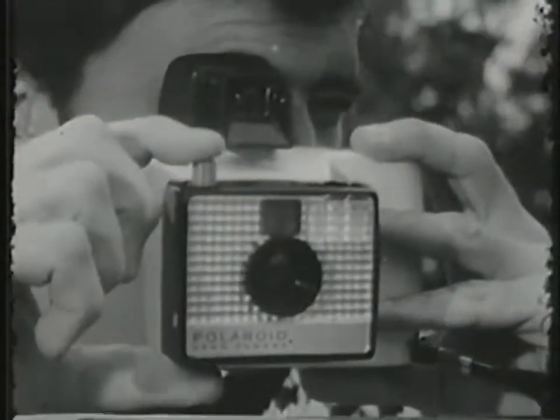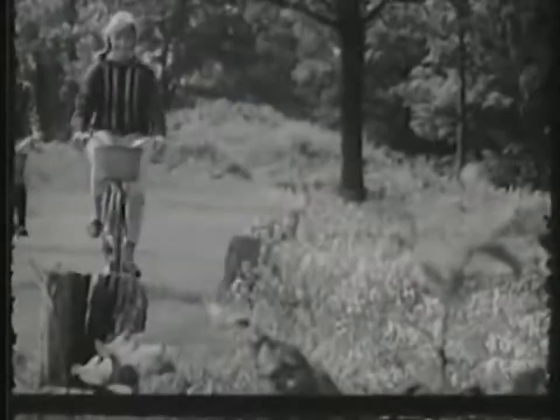The Swinger — the incredible new low-priced Polaroid land camera for black and white pictures in 10 seconds. Meet The Swinger, the incredible new Polaroid land camera for $19.95.